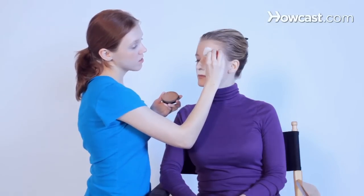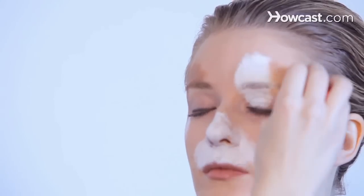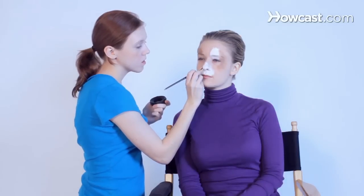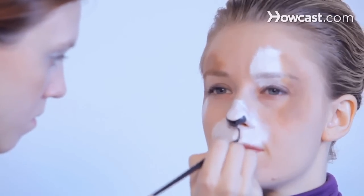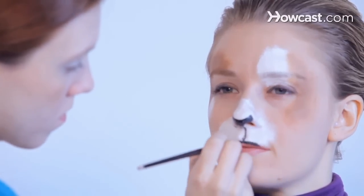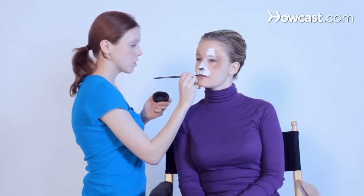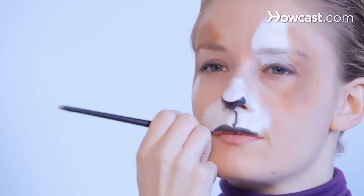To make this look more like a leopard, we're going to add brown. The fun thing about this face is the brown — you can interchange it with any color. And we're going to do the press down and drag up.